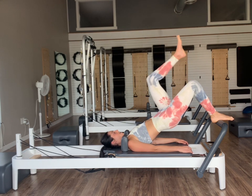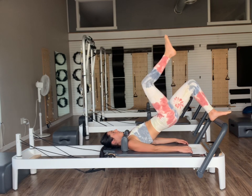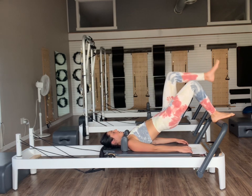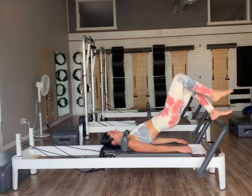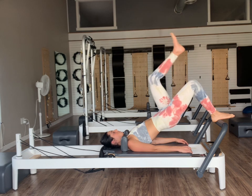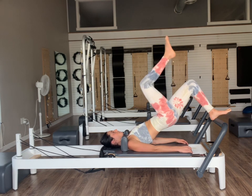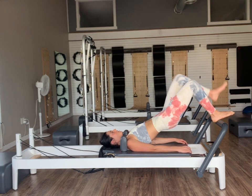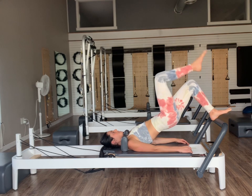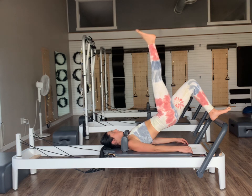Exhale, lift the left knee up into our tabletop, then inhale set it down. Exhale as we lift, inhale lower — alternating our legs, thinking about that pelvis just staying nice and still. If there's a board underneath your pelvis, it would not shift at all. Let's do one more on the right — once we get that right knee up into our tabletop position, we're just going to hold it there. Let's extend that right leg straight up to the ceiling without the pelvis shifting. Inhale, lower the right leg down, and then exhale lift.